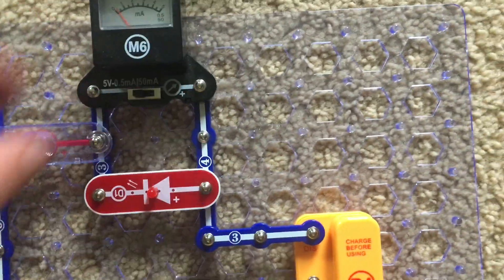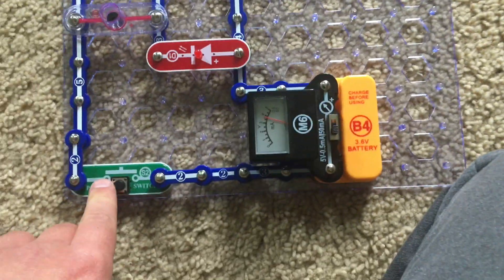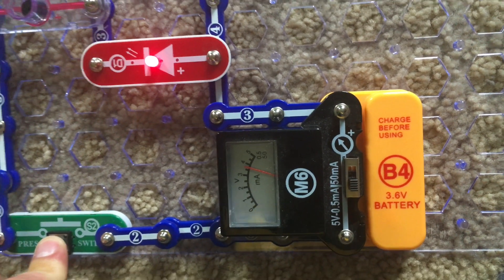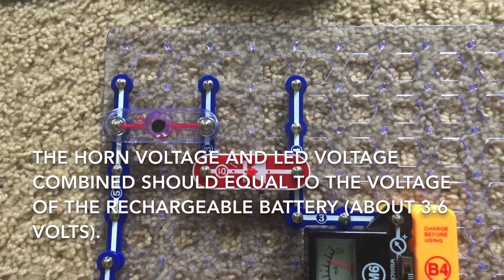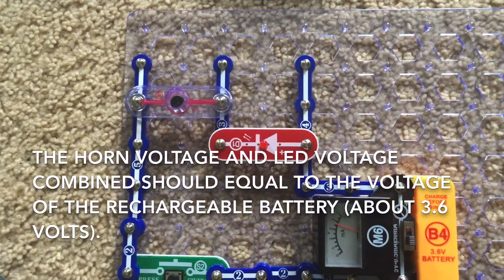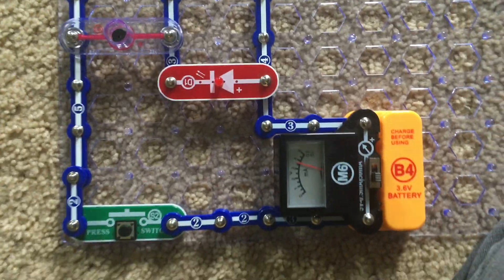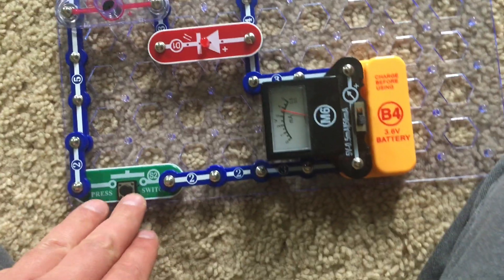And then for part C we will place the meter across the battery pack and activate the switch. The meter reads just over three, between three and a half and four volts. The horn voltage plus the LED voltage should be about the same as the battery voltage, but it may be a little different because the meter has limited accuracy. This isn't a perfect meter as I've explained before in previous projects. The voltage across the switch will be very low when it is pressed.